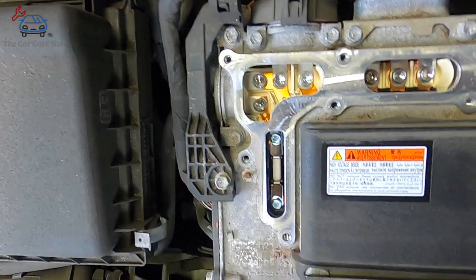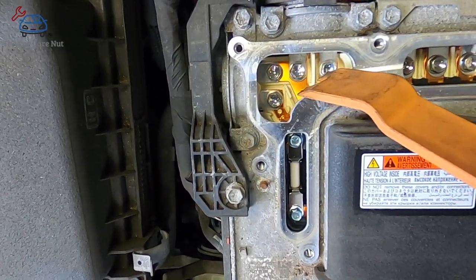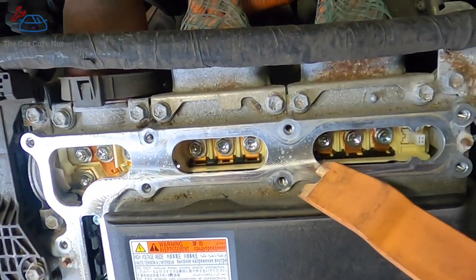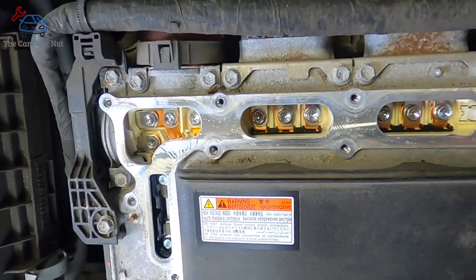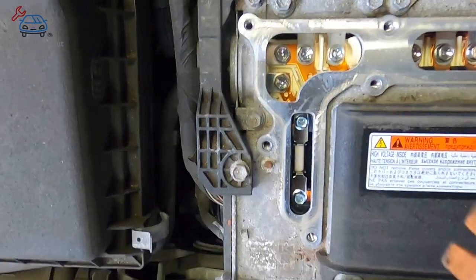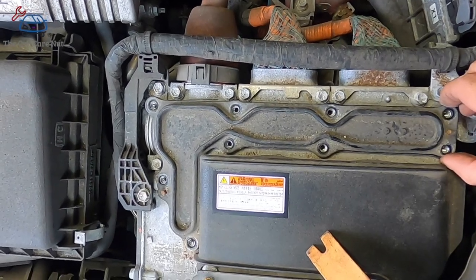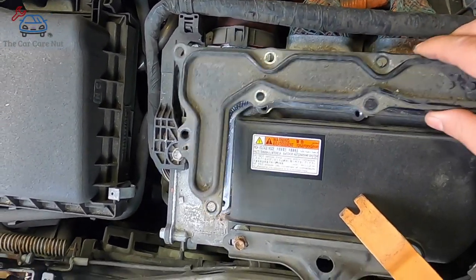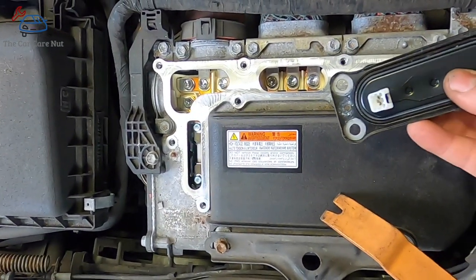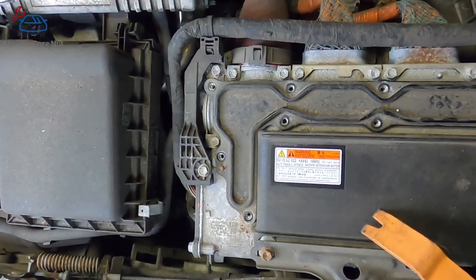Right here is the cable that comes from the battery — notice it has two bolts, which hold the two wires inside it. These two connectors here each have three bolts and go to the motors inside the transmission. There's another cable with two bolts that goes to the compressor, and this here is the fuse. Every time you pull this cover — it's actually a cover to access these bolts once the system is disabled — it has a safety pin on it. This is how seriously Toyota takes safety on these cars.